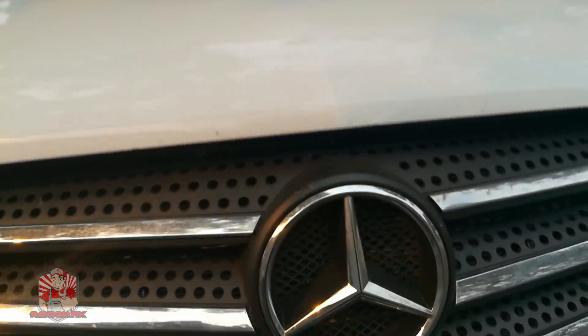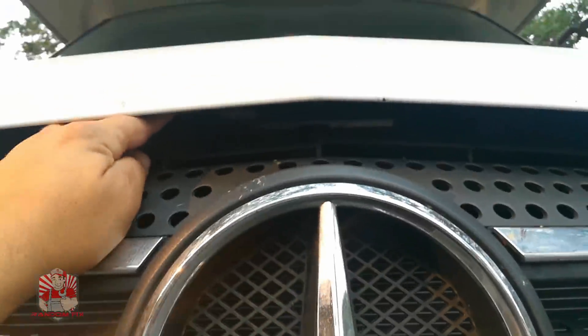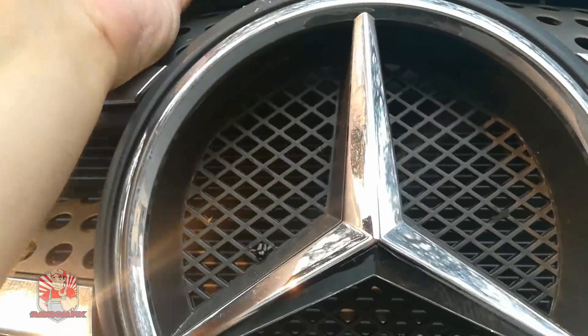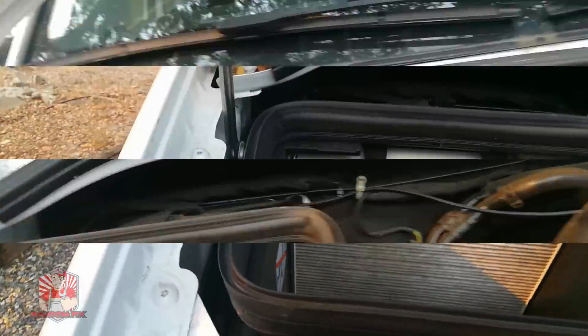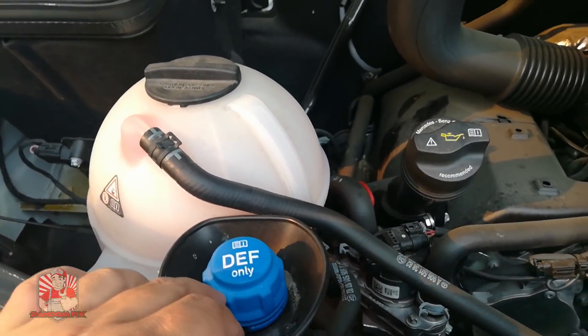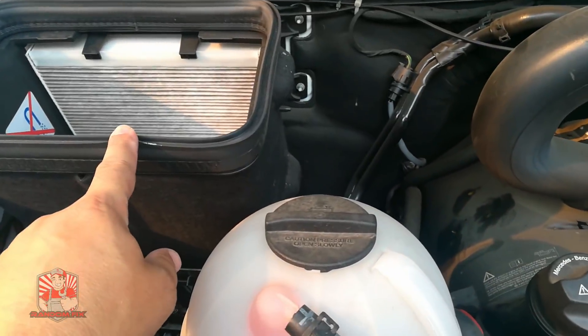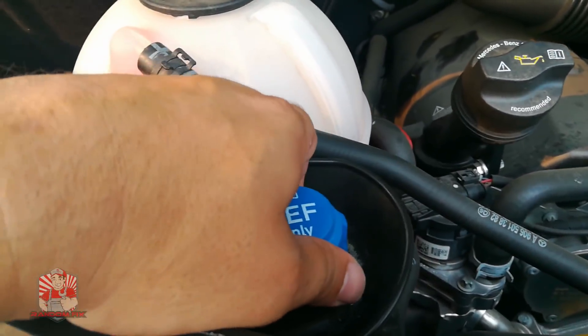Let's pop the hood now. The hood prop — in case you're not familiar — is right where the Mercedes sign is. You push that in just like that, and when you push the hood up it engages and the hood stays up. The DEF fluid reservoir is going to be right in front of your cabin air filter. You've got your coolant and your DEF fluid right there.